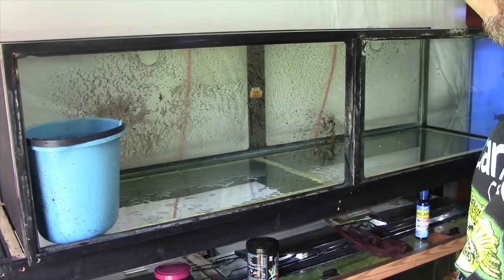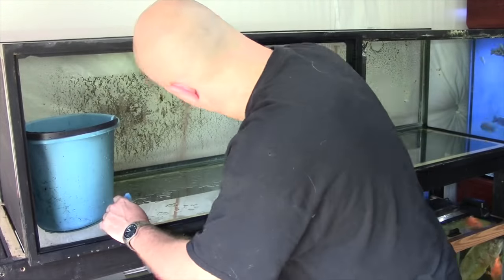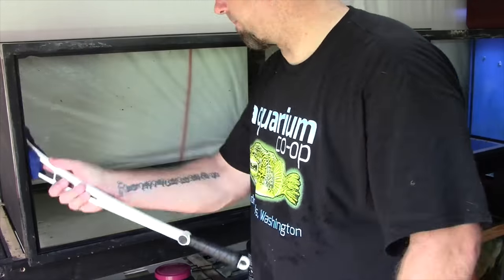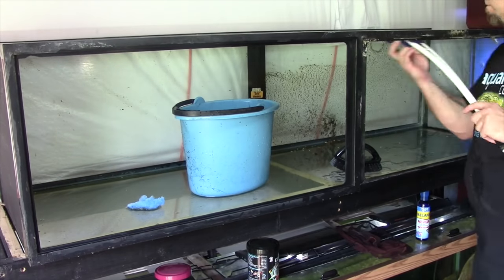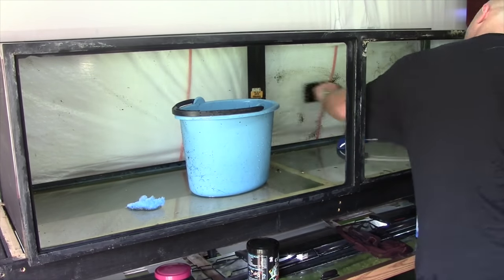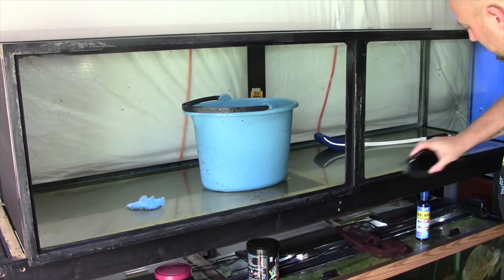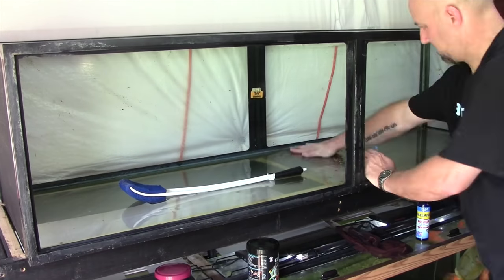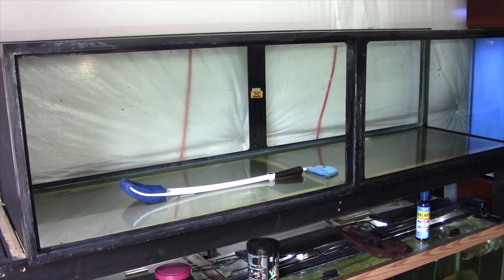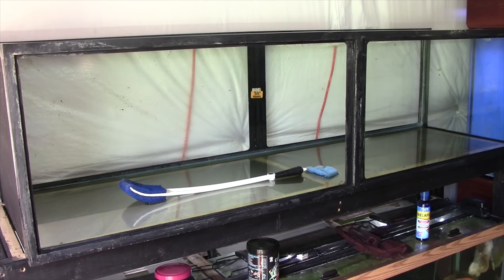Now let's get into cleaning the tank out. I didn't use any harsh cleaners — just straight tap water, which has chlorine in it, enough to clean and disinfect it. I went through with a scrub brush and just went after it. The tank had been running for seven years so it had accumulated quite a bit of nasty stuff. Although I'm moving fast in this video, I really did take my time — I wanted this tank to be spotless, and whatever was causing those problems, I wanted it out.